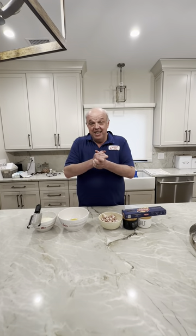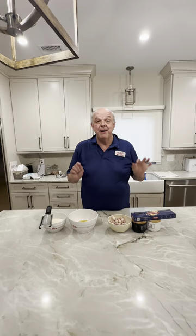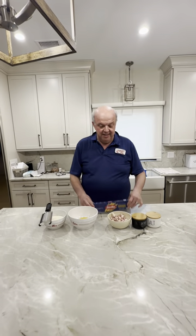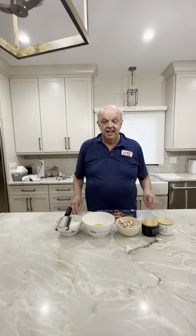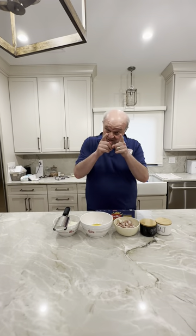Hi honey! Tonight we're making spaghetti alla carbonara, one of my favorites and one of my son's favorites. Long story short, my son was in Italy and called us after a week saying his stomach was killing him. I asked what he was eating and he said carbonara every day — I said, that'll do it.